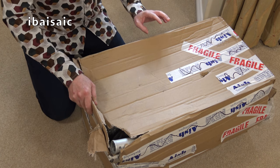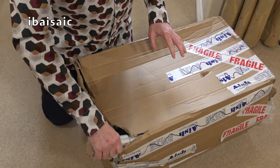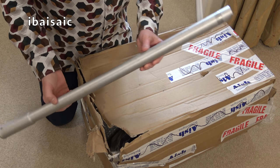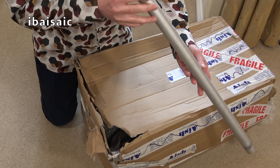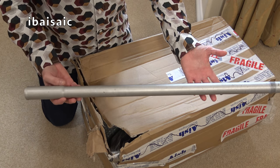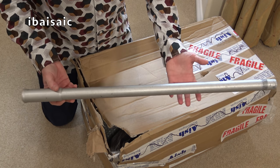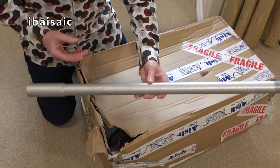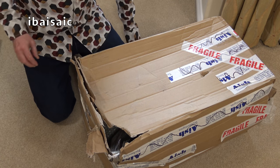The courier did warn me about the package, so hopefully nothing's dropped out of it, because the extension wand — which needs a good clean — was sticking out. So here's the single-piece extension wand. Electrolux tended to favour this back in the day, when Hoover would normally provide two separate ones. Electrolux gave you a single, not telescopic of course — not for back then.